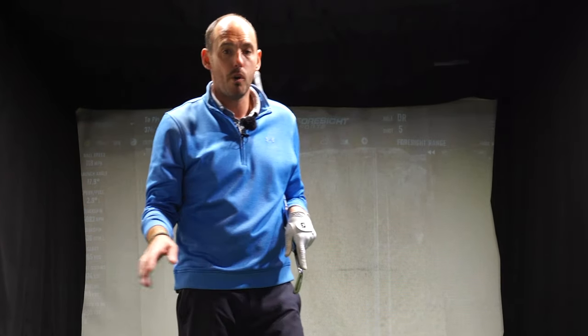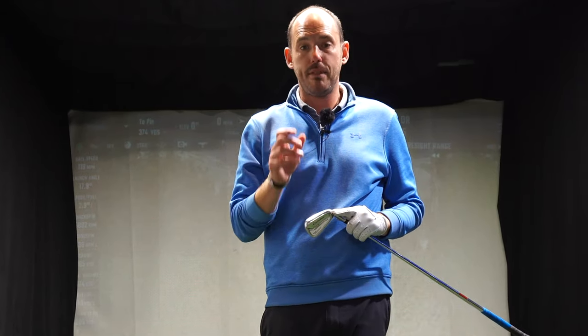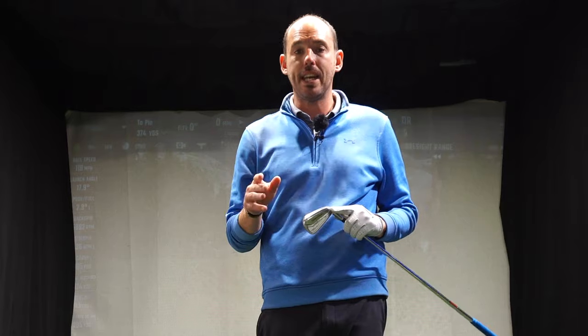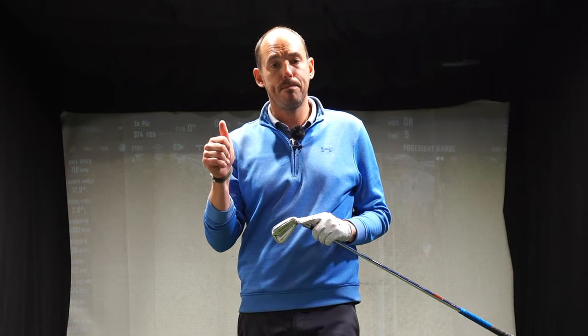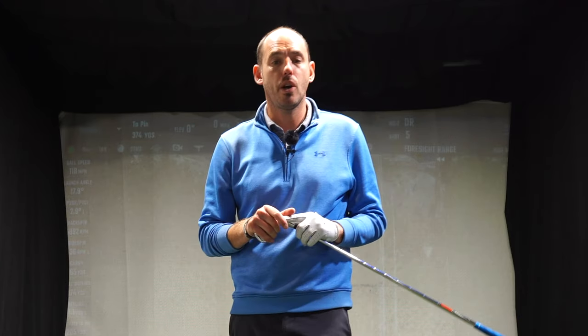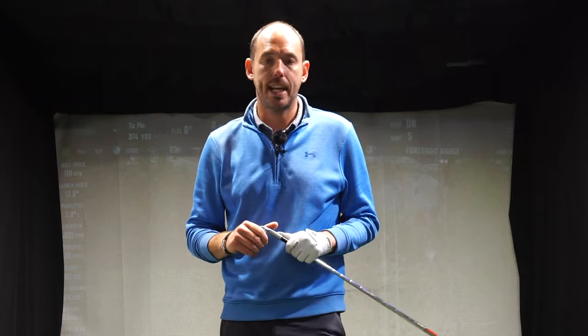Unfortunately you're not allowed to take it to the golf course unless you could hide it under your jumper, but give it a go on the driving range, practice area, or at home in the garden if you struggle with any of those points. It's definitely going to give you the right feels. If that video has helped, hit the thumbs up, share with as many golfers as you can, don't forget to subscribe to my channel — at least two instructional videos a week — and YouTube is suggesting the next relevant video of mine right here, so click on it and check it out.